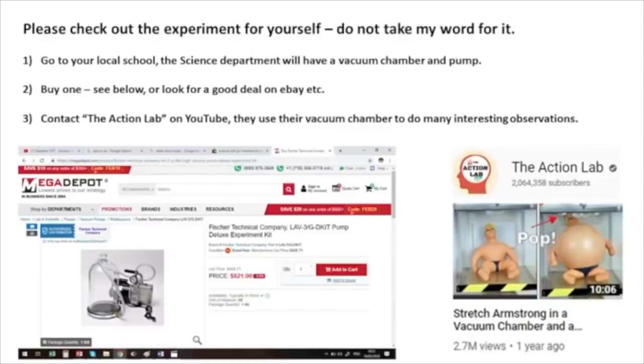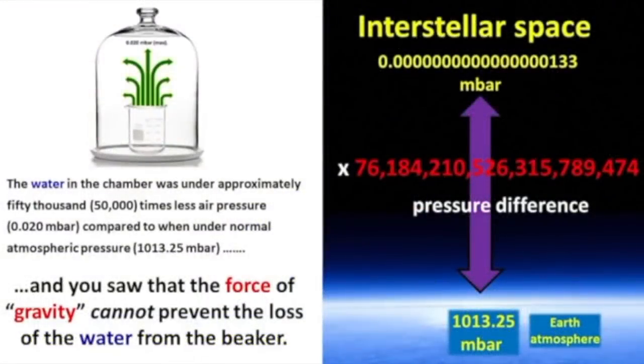Please check out the experiment for yourself — do not take my word for it. First, go to your local school; the science department will have a vacuum chamber and pump. Two, buy one — see below — or look for a good deal on eBay. Or three, contact the Action Lab on YouTube; they use their vacuum chamber to do many interesting observations. Personally, my vote is to go to the high school science class where they have a vacuum chamber, because there will be a high school science teacher and high school students standing around the vacuum chamber that can explain these principles properly to you, unlike the nonsense that you are getting in this video.